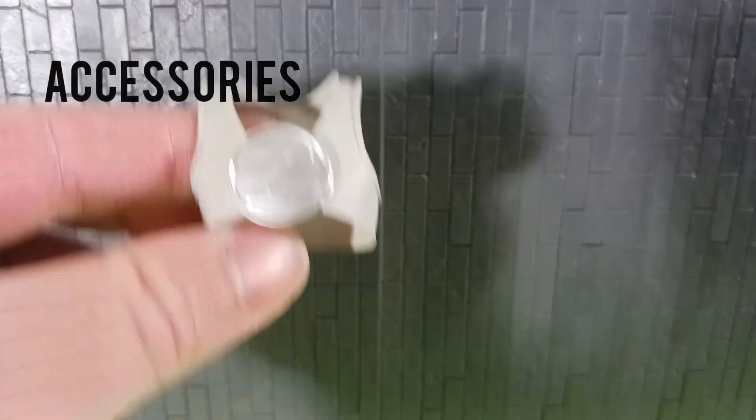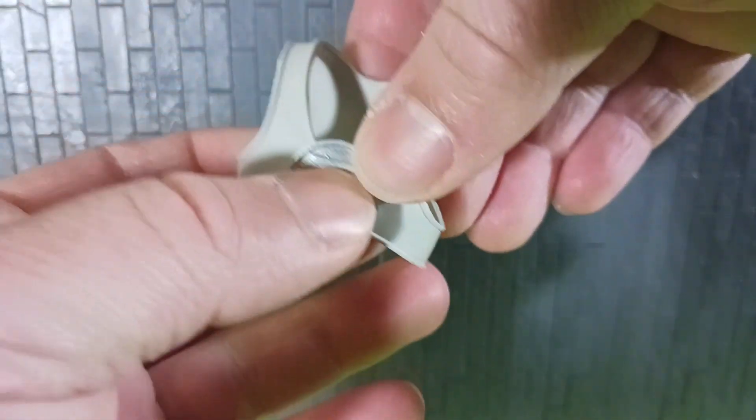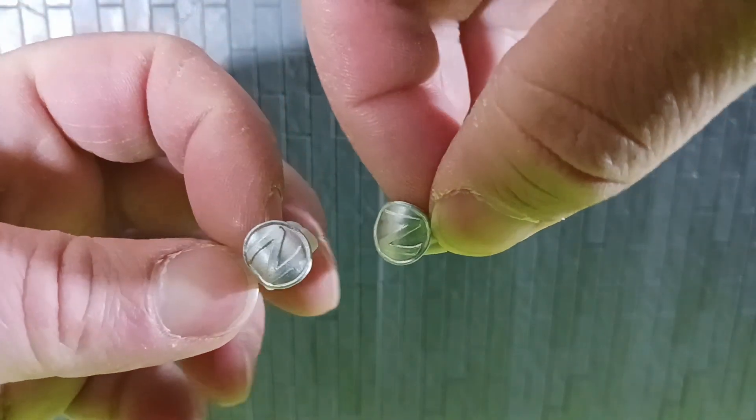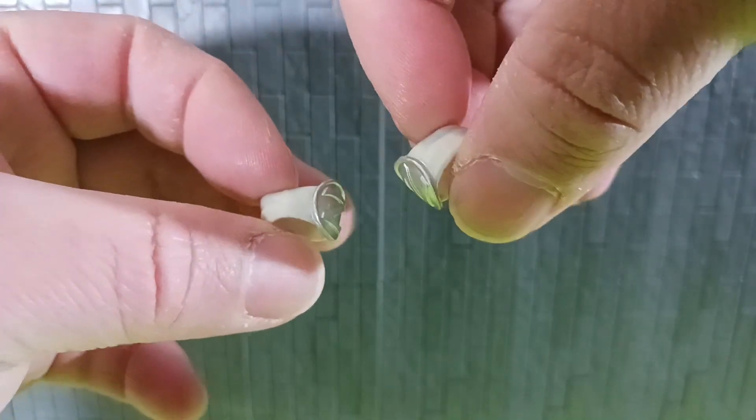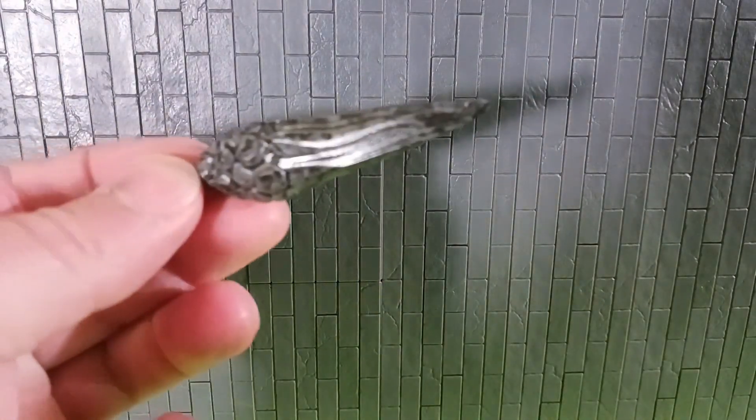We are starting off with the accessories. This thing's really cool — it's the vest that the Putty started wearing when Lord Zed joined the team. It's a soft plastic that can go over him, and it's got the armbands. It stretches and can actually go onto the Putty, which is pretty important because you can change it from the traditional Putty from Season 1 to the Zed Putties that showed up later on.